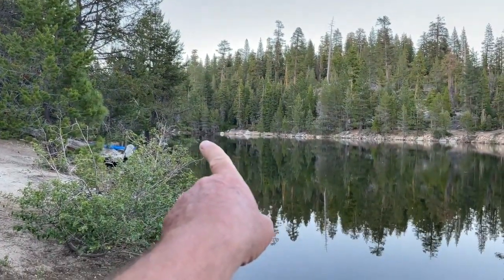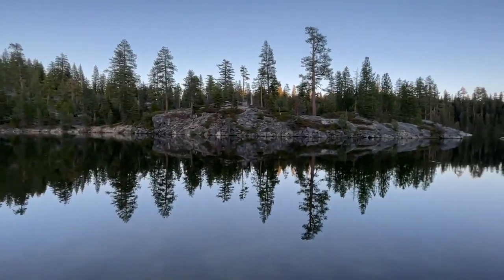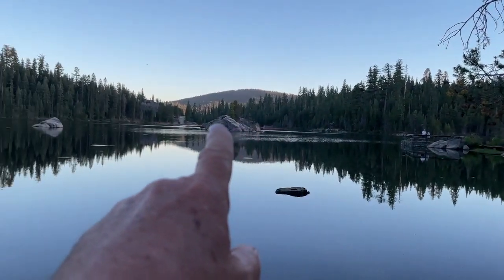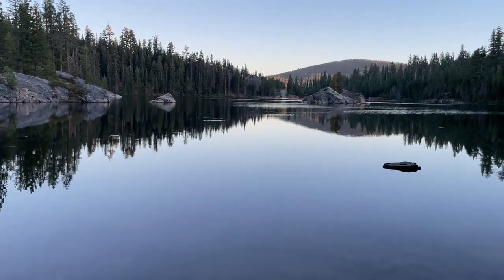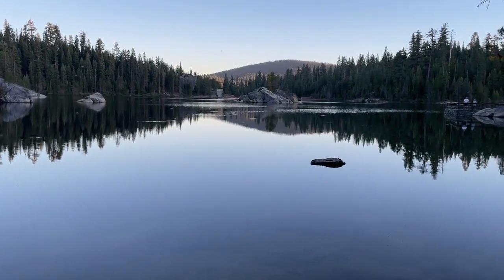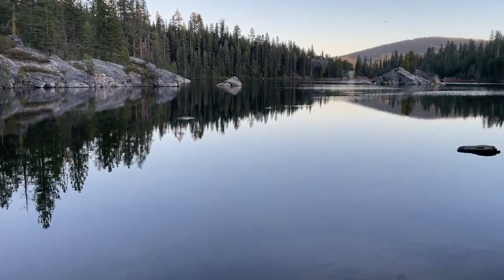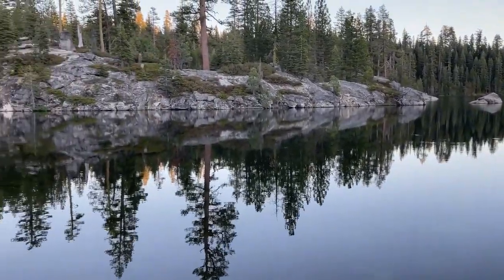Our campground is right around the corner there. Here's the creek that runs into this reservoir — it's a really pretty spot. There's a fishing dock over here and a dam over there. They catch a lot of brown trout here. The water is real calm like this in the morning and in the evening. During the day you might get a little breeze and some ripples, but it's really nice. People go out on tubes and kayaks and there are no motorized vehicles allowed here, so we really like it.